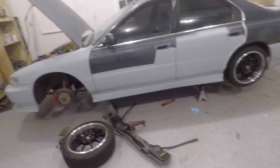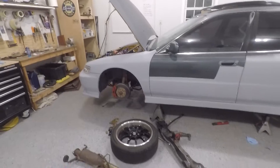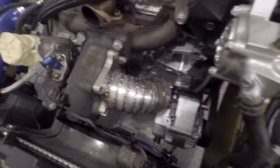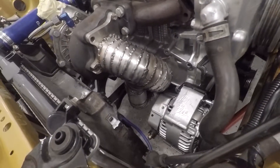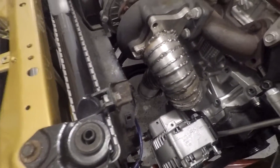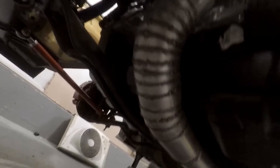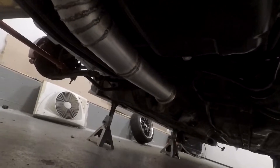I'm going to go ahead and mount this downpipe up and show you guys what I have planned for the rest of the exhaust. So I got the downpipe in right here and you can see we've got plenty of room over by the alternator — much more than we used to have. It's not a ton, but it is more than we had, and it's nice and close to the block, staying away from the radiator up front.